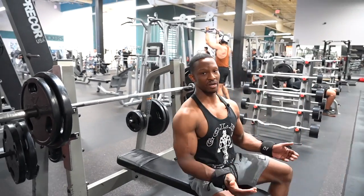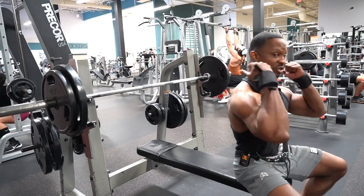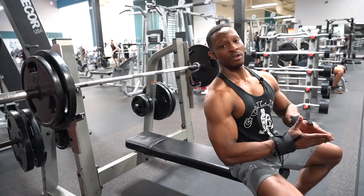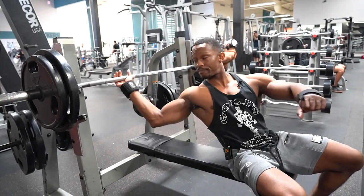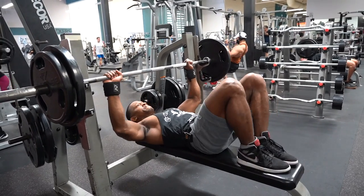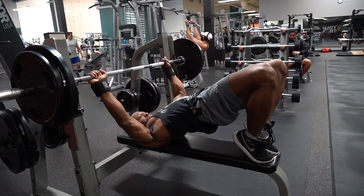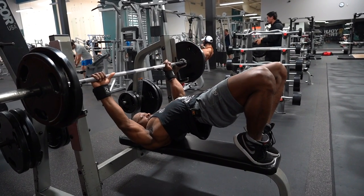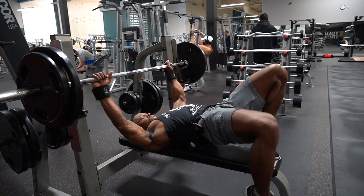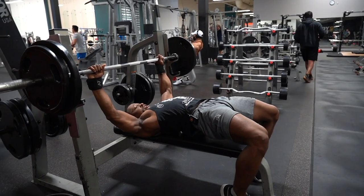So I'm gonna set it up as though you were going to do a regular bench press. You're gonna make sure that you drive your upper back into the pad. Next, retract your scapula.